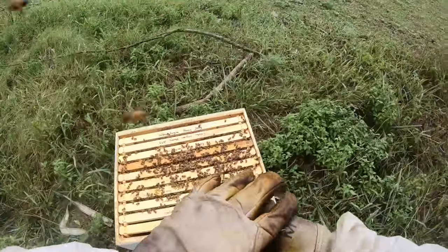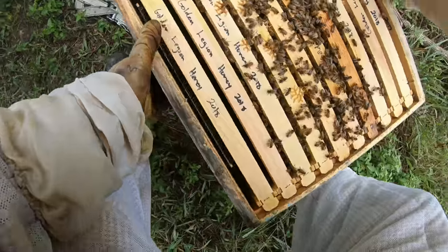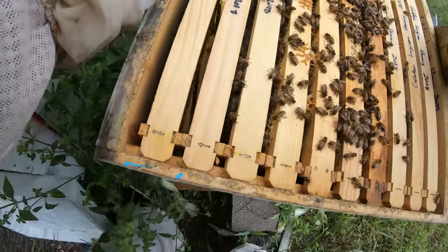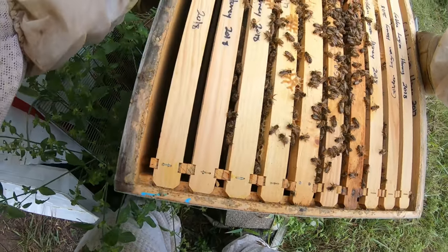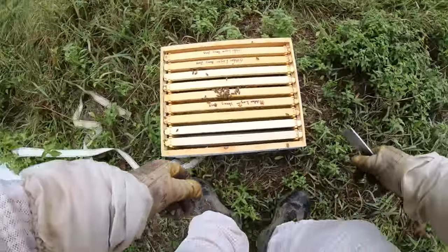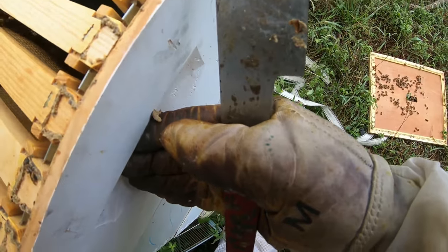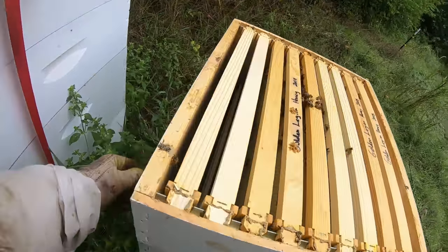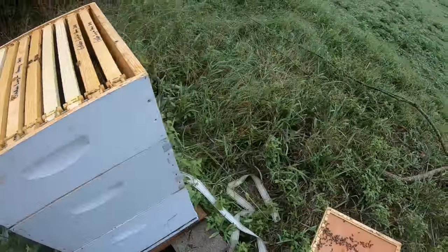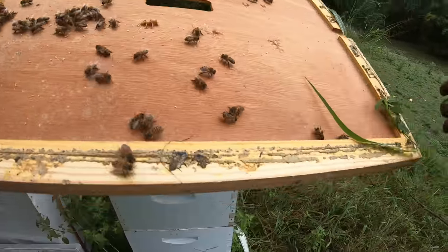I'm probably just going to leave them alone. Smoker's going — dried everything off. When you put the box back on you want to smoke them so they go down and hopefully don't get crushed. This is going to be heavy, but that's what you want — because if it's heavy you know they're getting stores and they're going to be ready for winter. Even if they don't provide honey for you this year, they will next year. I also need to look at the flow hive real quick.